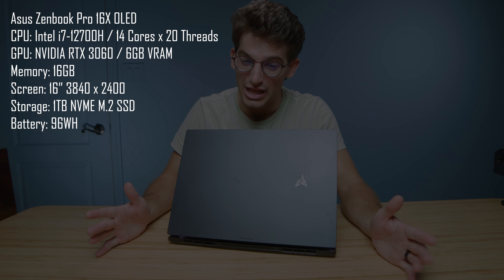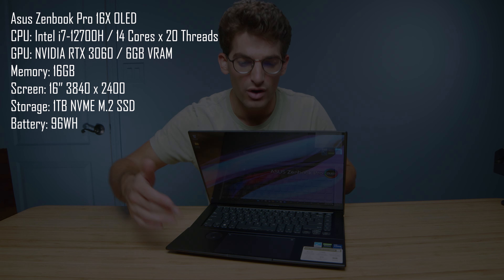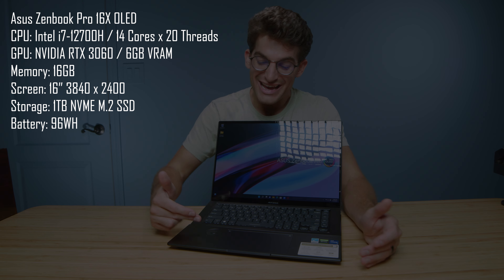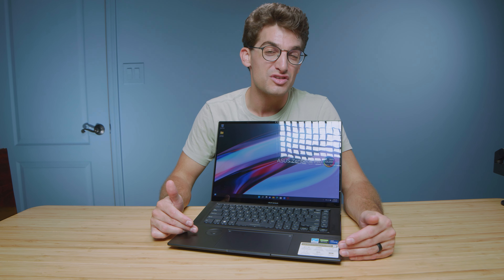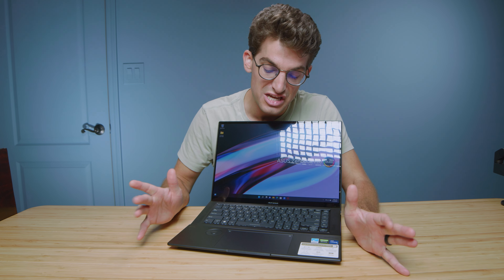They call it the Asus ZenBook Pro 16X OLED, but I call it the laptop I've always wanted as a creative professional. It comes with an Asus dial, which is one of my favorite productivity boosters I've seen in the past two years. It comes with a vibration click glass trackpad, and the keyboard actually rises up off of the deck of the laptop — and it's an OLED screen, so your darks are darker, your contrast is stronger, and your colors are more vibrant.